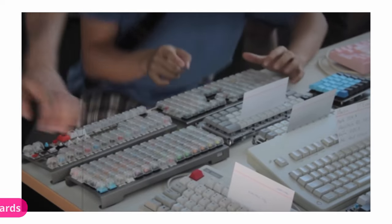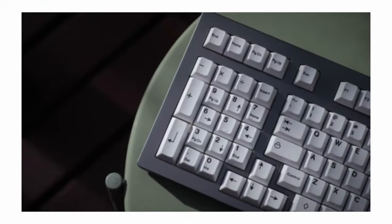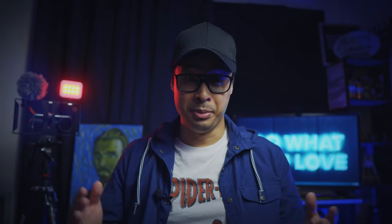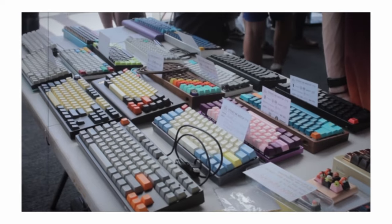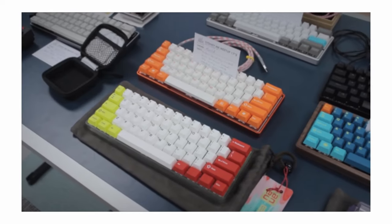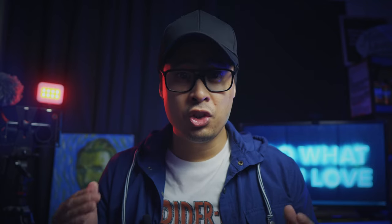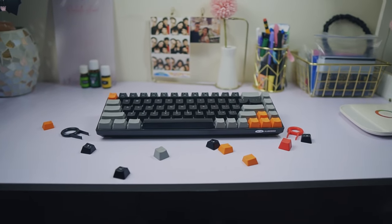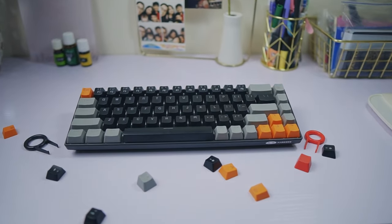These last few years saw a revival and rise in popularity of mechanical keyboards. And it wasn't just about buying or collecting them, but it also became about customizing and building your mechanical keyboard from scratch. Admittedly, this kind of hobby can get kind of expensive. But if you're just starting out and don't really want to fork out too much cash, Mage G offers some of the best bang-for-your-buck mechanical keyboards. Their MKBox 65% Gaming Mechanical Keyboard is just one of them.